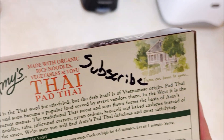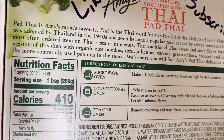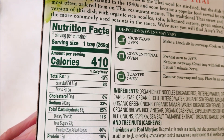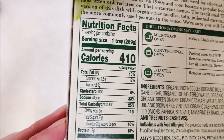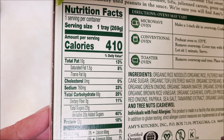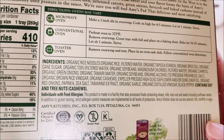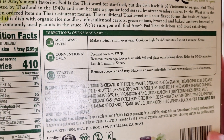Nutritional facts: one serving is one tray, 410 calories, 10 grams of total fat, 0 milligrams of cholesterol, 760 milligrams of sodium, total carbohydrates 68 grams, and 12 grams of protein. Here are the ingredients if you'd like to pause and read that. It contains soy and tree nuts — specifically cashews.